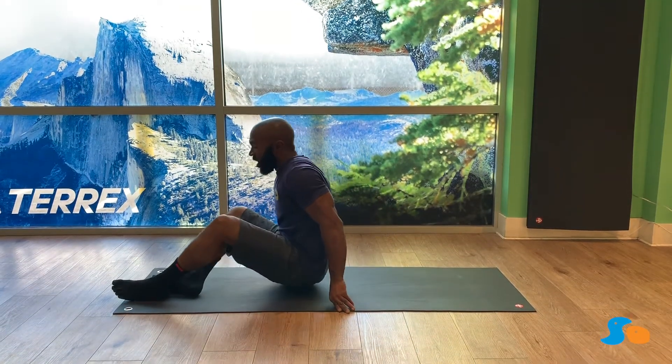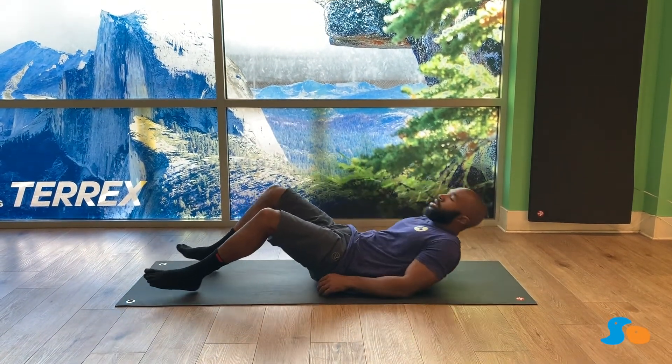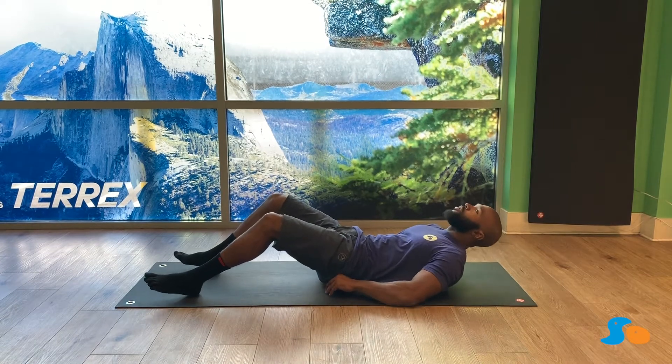Today I'm going to be showing you hollow bodies, another great core exercise. To begin, we're going to lie on our back, making sure we're as flat as we can be.